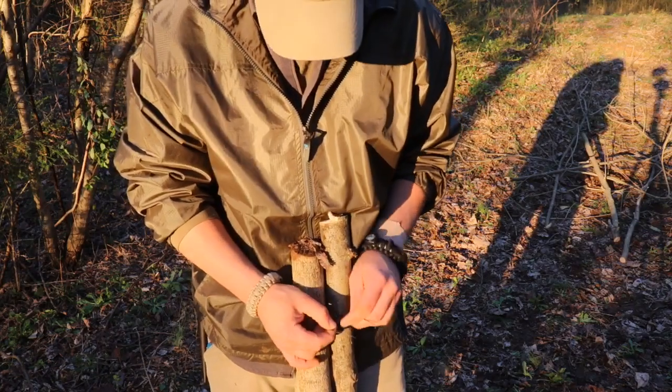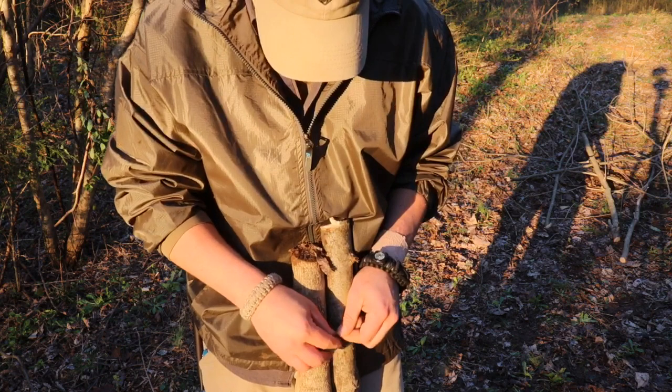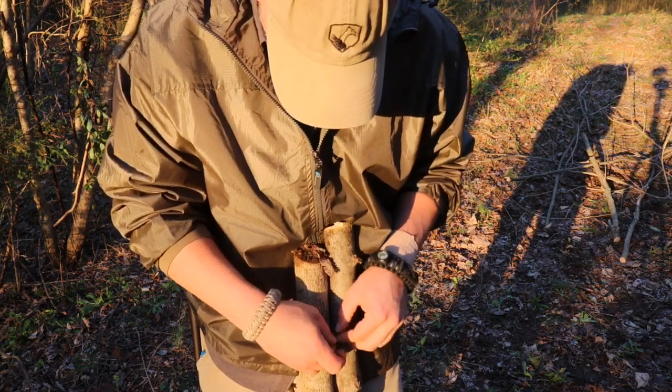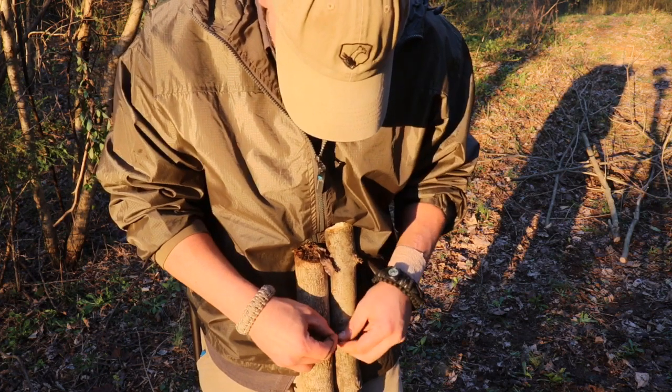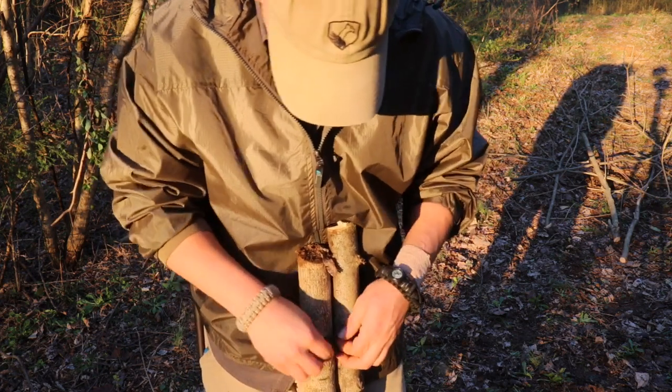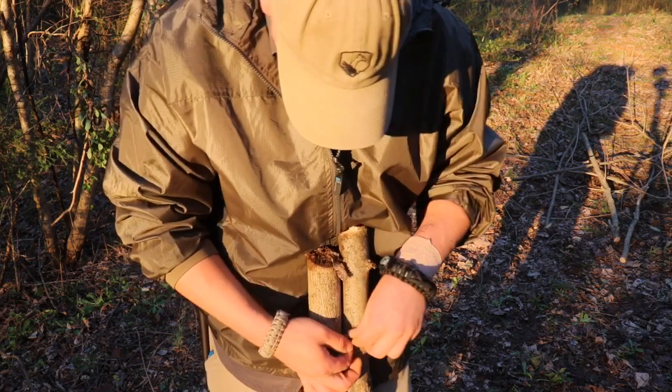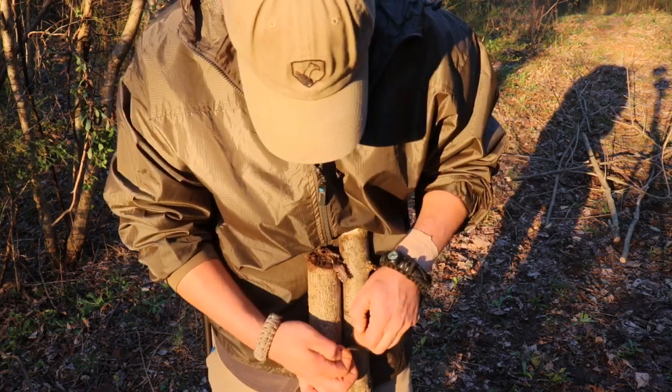When you're all done, go ahead and tie a couple of overhand knots in here. There are always better knots than the overhand knot, but this will do in a pinch. Just for security, I'm going to wrap it around the lashes to prevent them from spreading out.